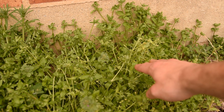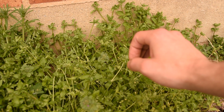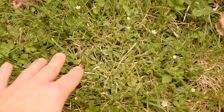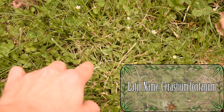Now that we've taken a look at common chickweed, let's look at the second type — mouse ear chickweed. Here, a little further down in my yard towards the middle of the lawn, is a huge rosette or clump of mouse ear chickweed.